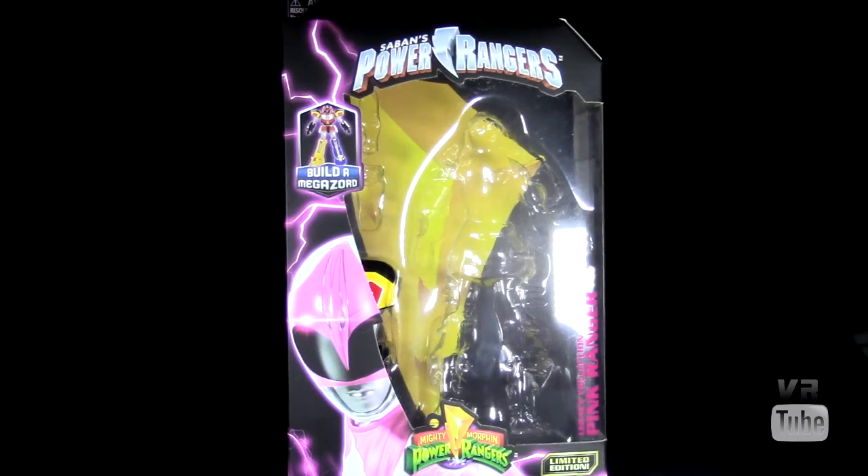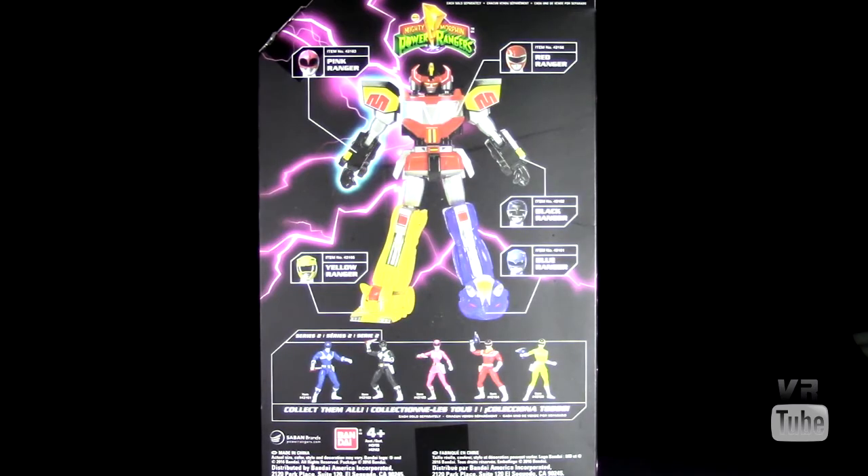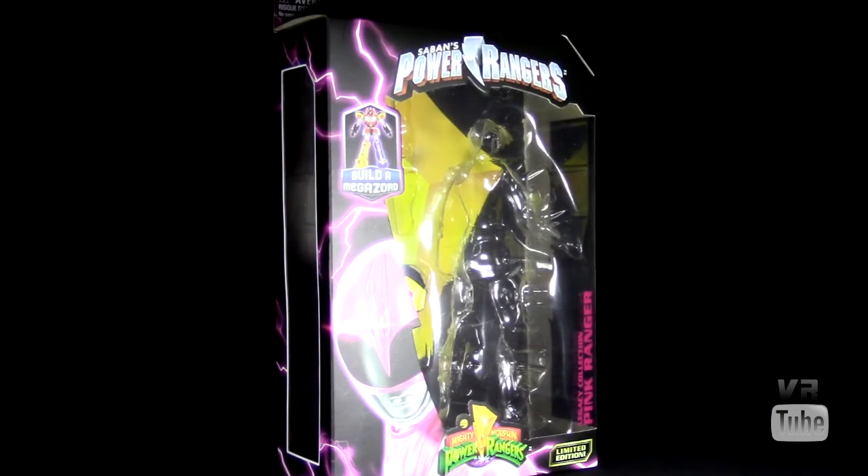Moving on to packaging: you get your standard Power Rangers Legacy packaging, which is a hanging window box — Power Rangers Build-a-Megazord — with a picture of the Pink Ranger along the side, the Mighty Morphin Power Rangers logo, Legacy Collection Pink Ranger. On the back you get a picture of the other figures needed to build the Megazord. The ones specifically from this series are the Blue, Black, and Pink Ranger from Mighty Morphin Power Rangers, and the Red and Yellow Power Rangers in Space figures. These are good for in or out of package display.